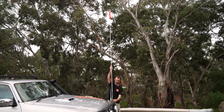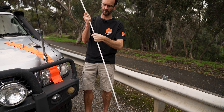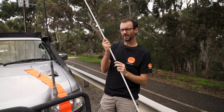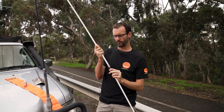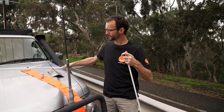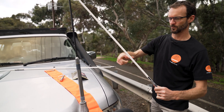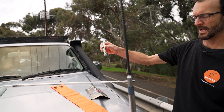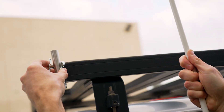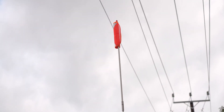If you want to mount it to the roof rack, you'd need to remove the middle section, because the mount on the bottom is what goes onto the mount that sits on the bull bar. There's no custom mount included for the roof rack — you'd have to come up with something, and there's plenty of ideas online. You'd keep the base section, remove the middle section, and mount it up on your roof rack somehow — whether that's a bracket or within the existing roof rack system — giving you a two metre flag on top of your car, which is what's currently required for a Simpson Desert Crossing.